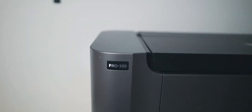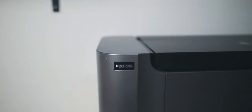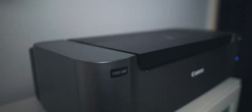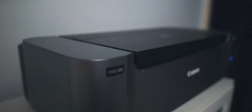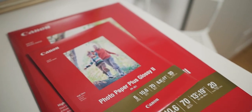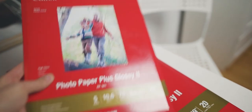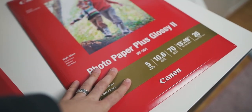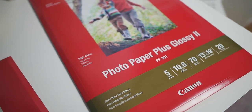Speaking of which, we've got some paper to test out. For those who want to know, I've been using the Canon Pixma Pro 100 printer, which comes on sale pretty often and is relatively cheap to buy. I've been using Photo Paper Plus Glossy 2 at 8.5x11, but now I'm testing out the 13x19, which should be really cool.